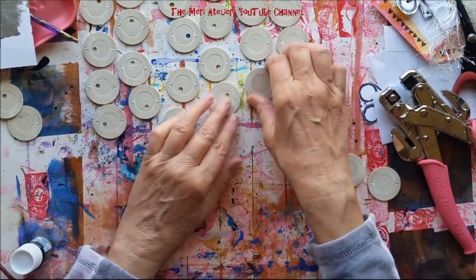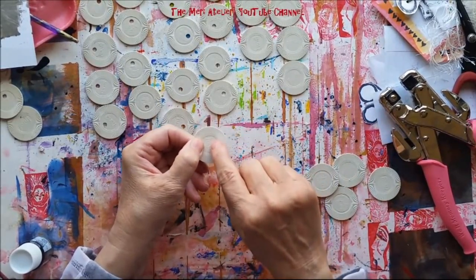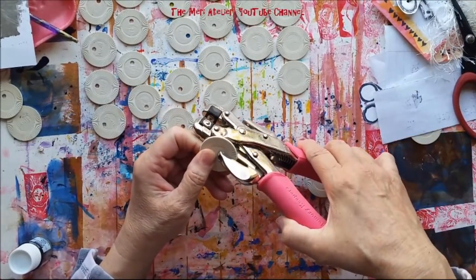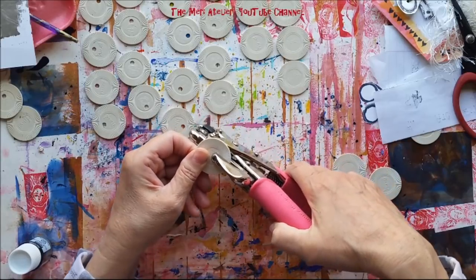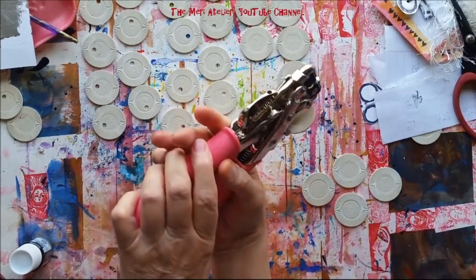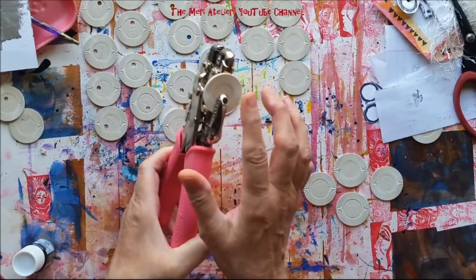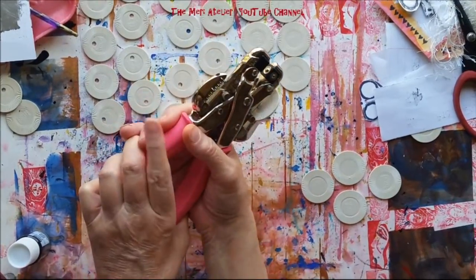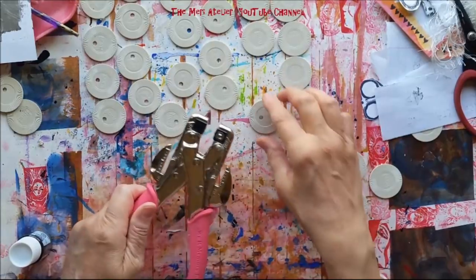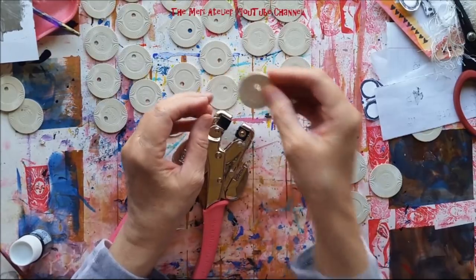All the others are good. I found that if I punch a hole in them, I try to punch it in the thinnest part of the poker chip. I'm using my crop-a-dile — I aim it down and away from me. I do have my eyeglasses on, but if you do something like this be sure that you wear safety goggles, because you don't want one of those little pieces flying up in your eye.